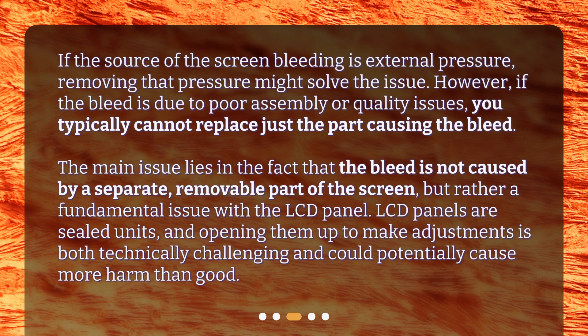LCD panels are sealed units, and opening them up to make adjustments is both technically challenging and could potentially cause more harm than good.